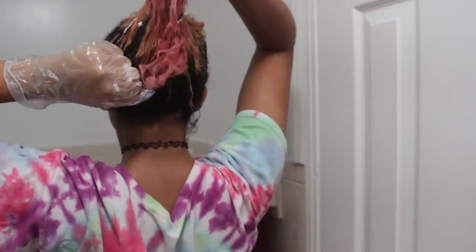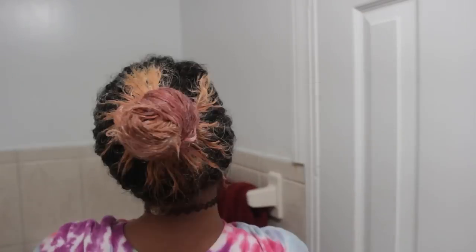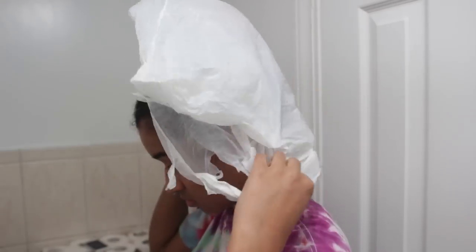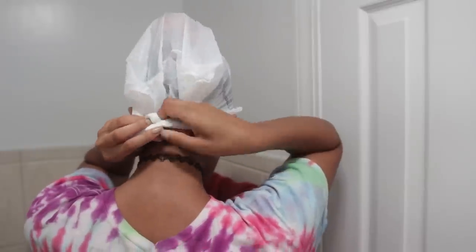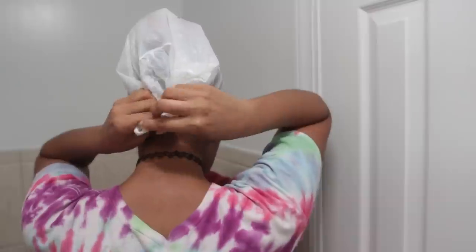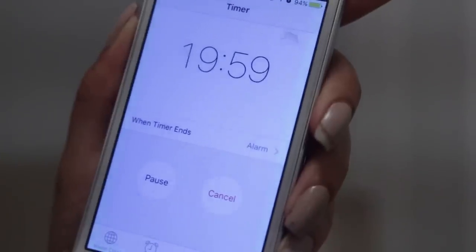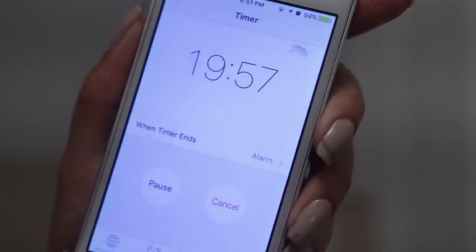Now I'm putting my hair up in a bun once everything is completely coated — this keeps it out of your way. Then I'm putting a plastic bag on my head, which helps trap in the heat, activate the chemicals, and improve the stripping. Set a timer for 20 minutes, then when you're done rinse it out and wash it out.